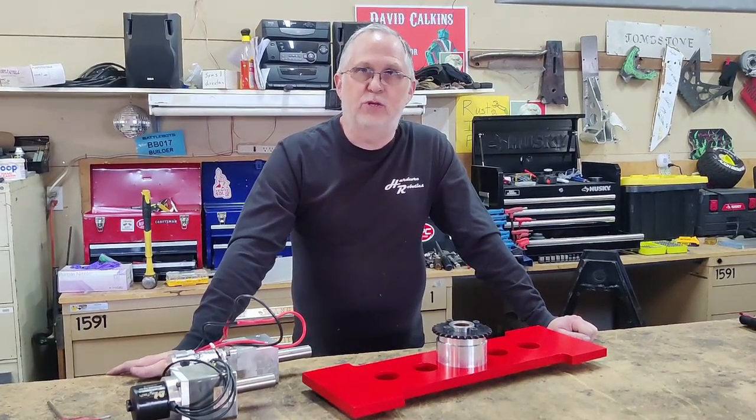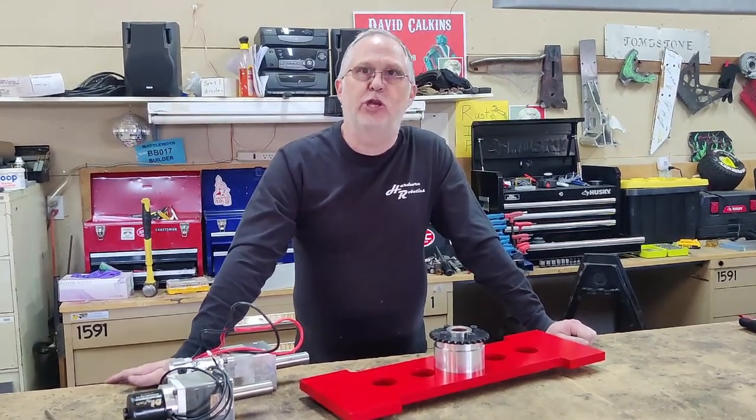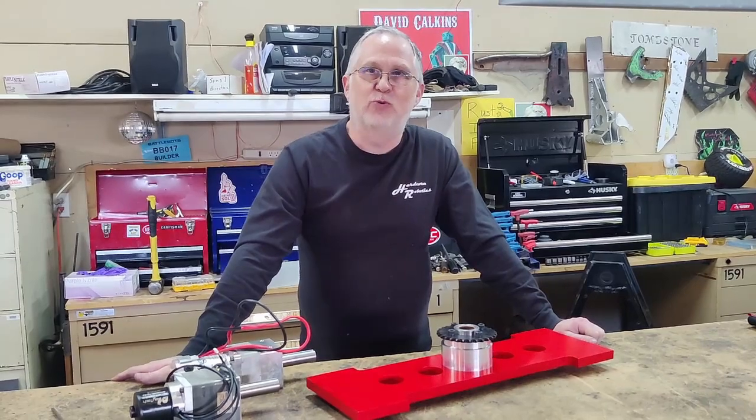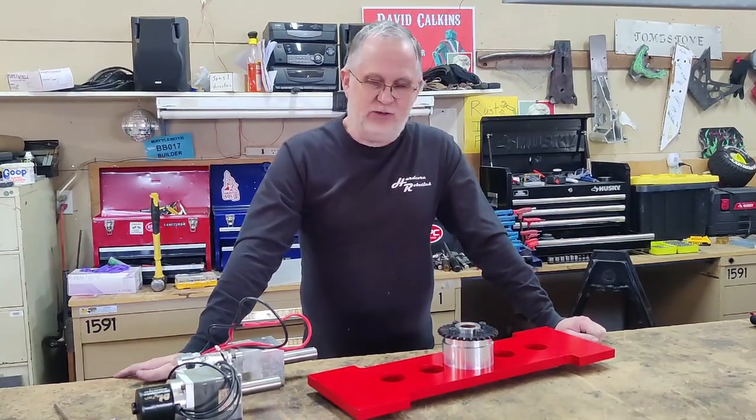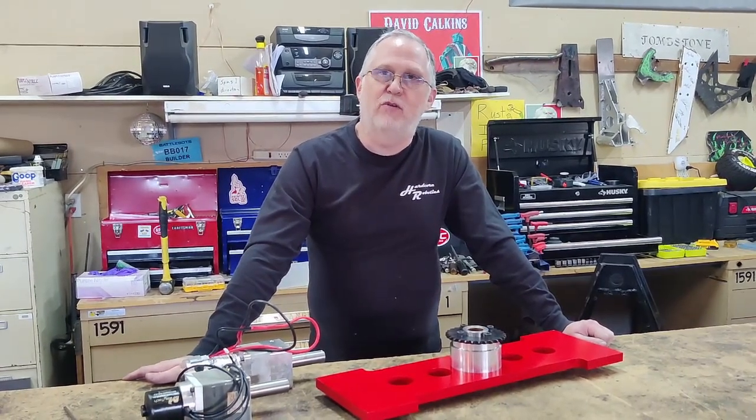We're going to have a lot of videos on the rebuild for Mortician and the things we're going to do along the way, so keep an eye on the channel. We've got some cool things we're going to try. If you like any of these videos, like and subscribe and leave any comments below — we'd love to hear from you.